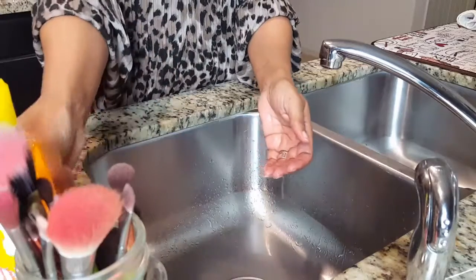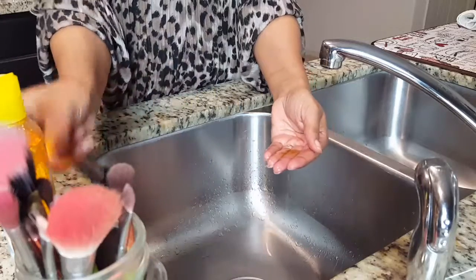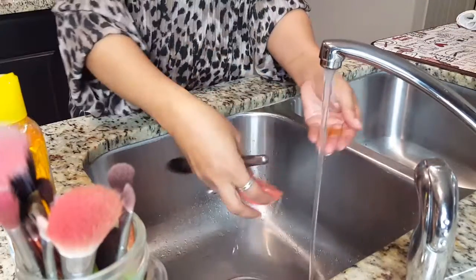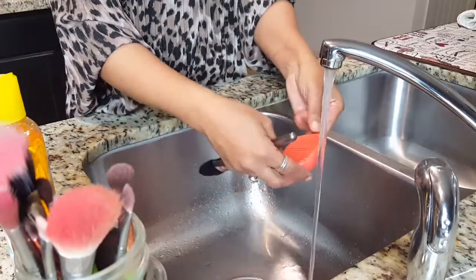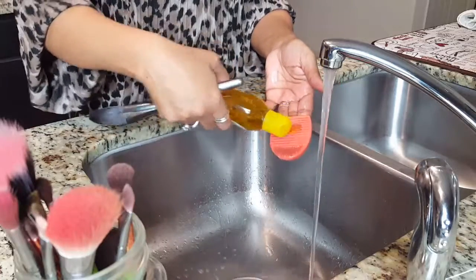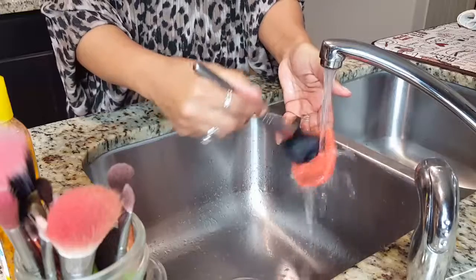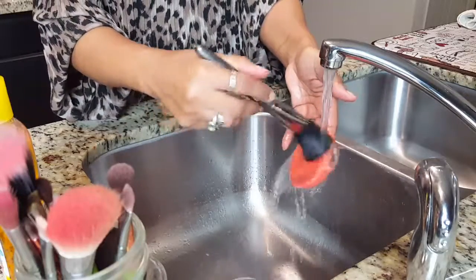If you want to go in for a second wash, you can do that — just add a little more shampoo to your hand. This time I'm going to add a little shampoo to the brush cleaner device as well. If you didn't want to use your fingers, you can actually use the brush cleaner itself.